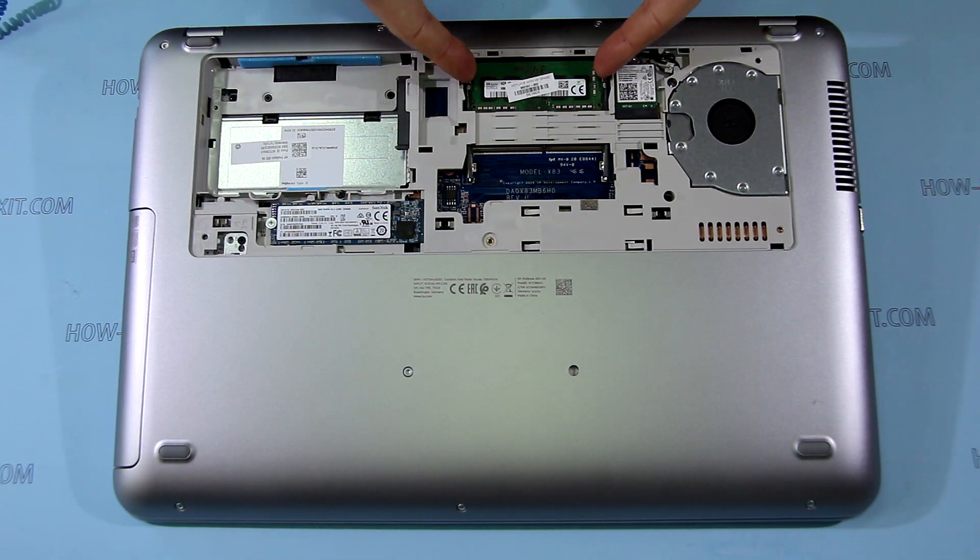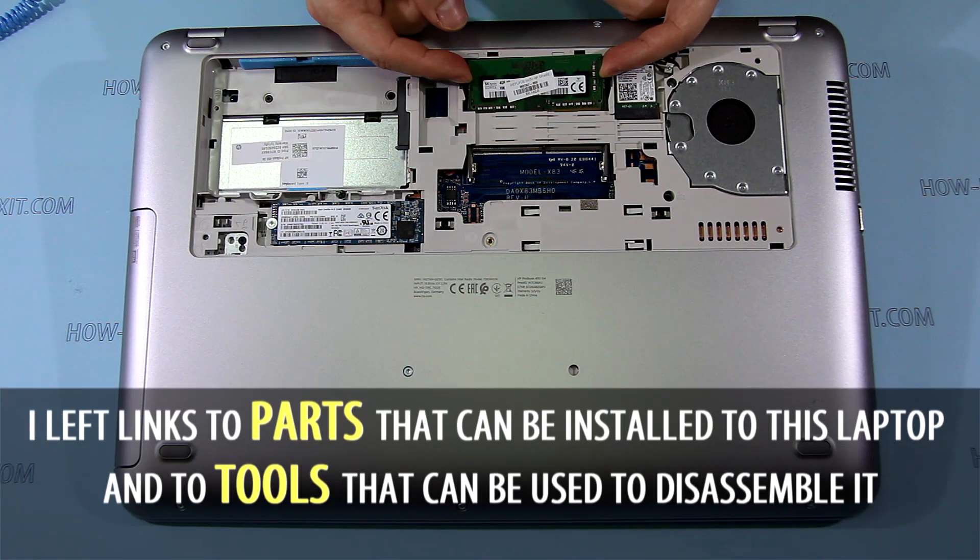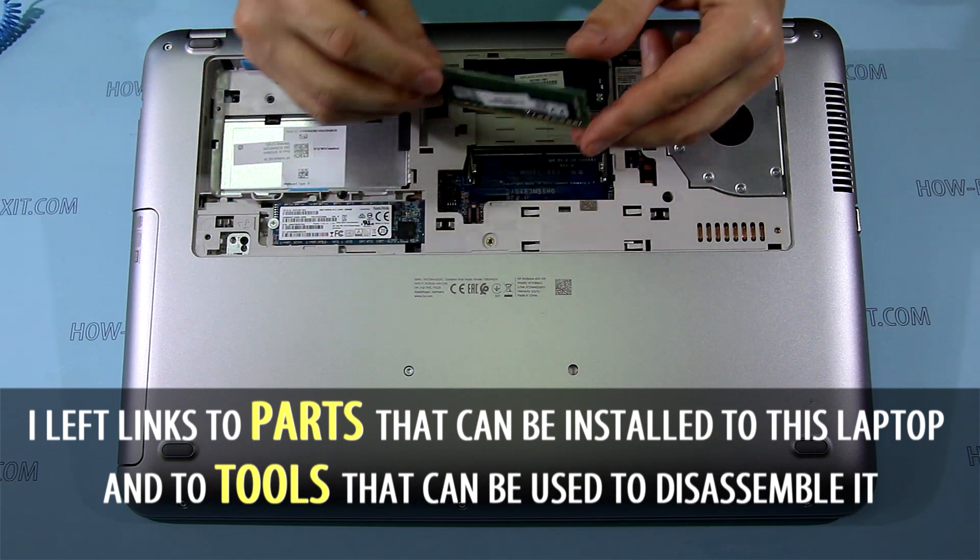To remove the RAM module, push the securing clips to the left and right sides, then remove the module. Up to 16GB of DDR4 RAM can be installed.